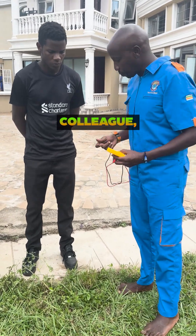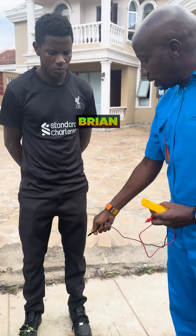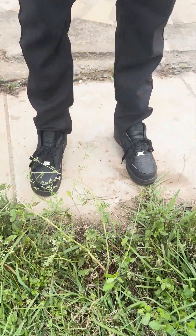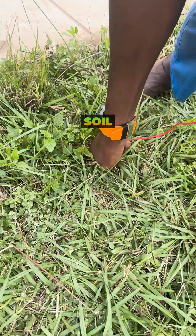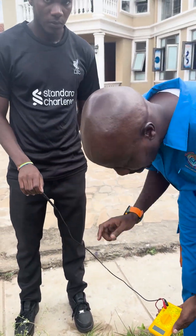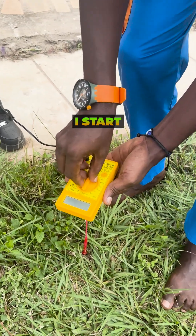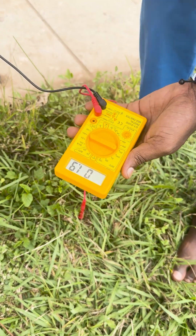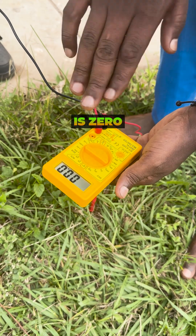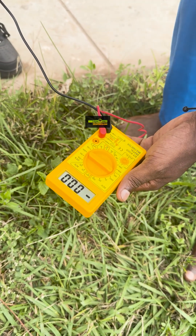So here is my colleague Brian. Brian has shoes on. I'm going to test by putting this probe into the soil like that and I give him the probe to hold. I start the meter. When he is wearing shoes, there is zero charge — it's actually negative.